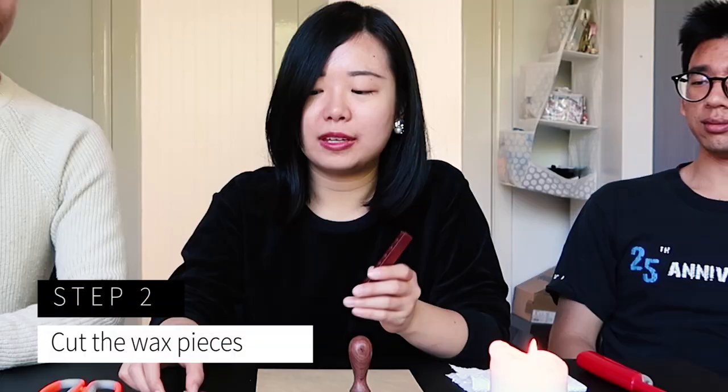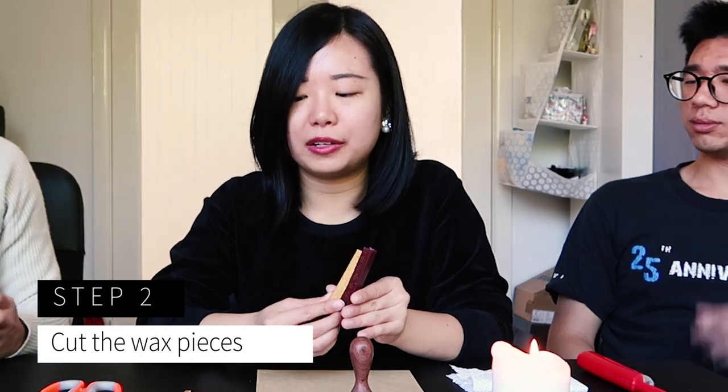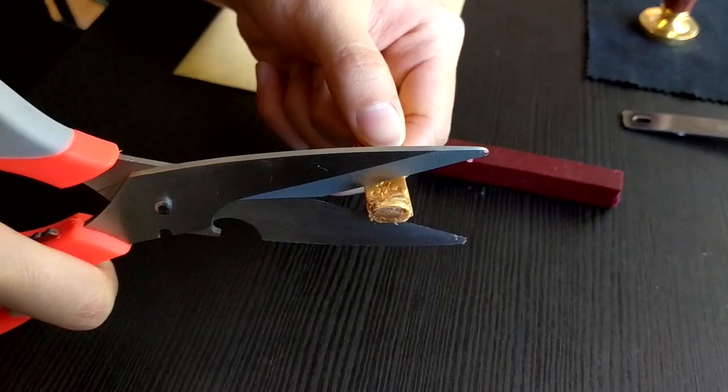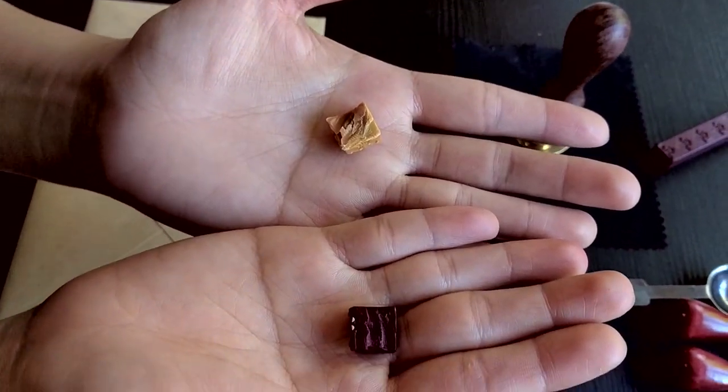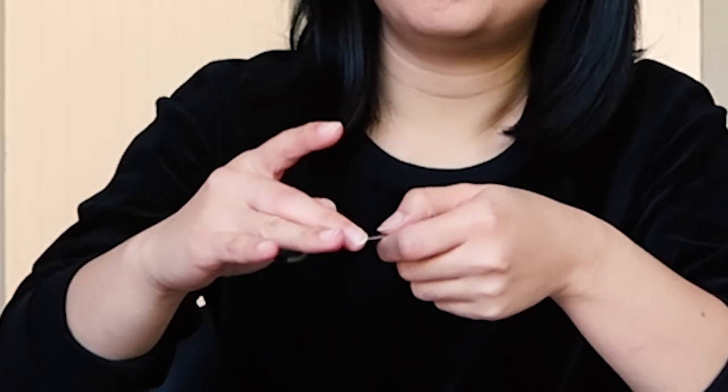I thought it'd be quite nice. Alright then, let's begin shall we? What is the first step? Get the wax that you want — there are different colours, you can mix it up. I've already pre-cut the size and I'm going to put it into this heating spoon now.